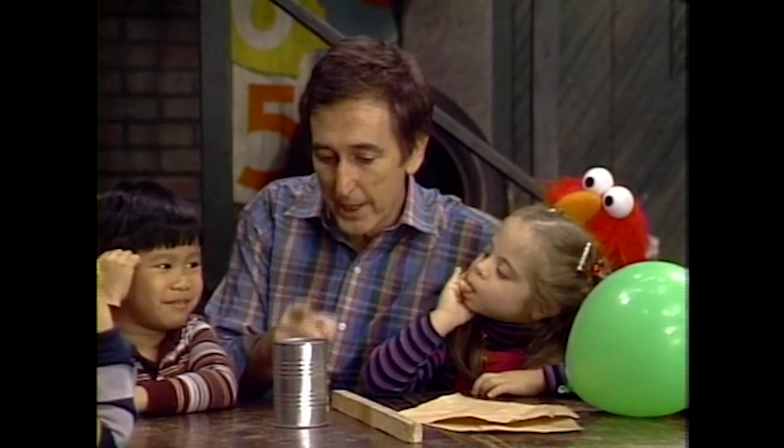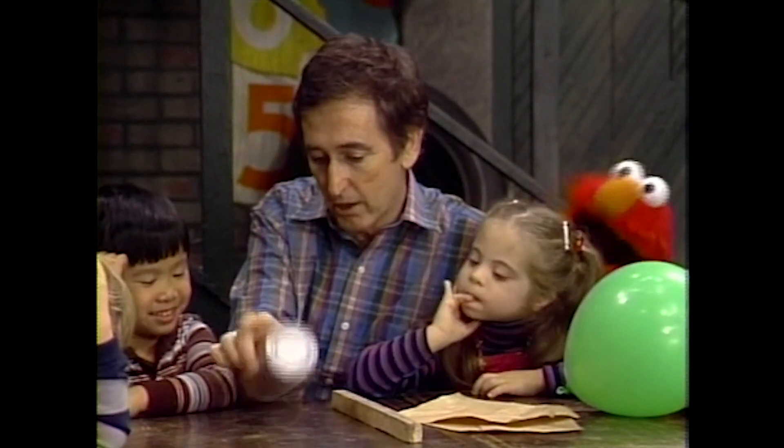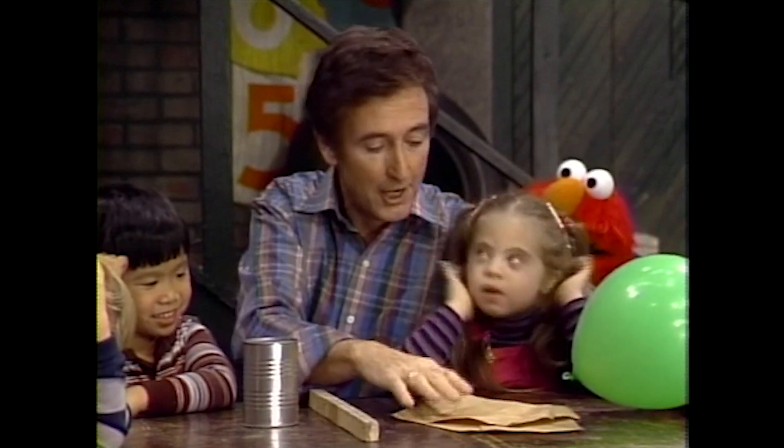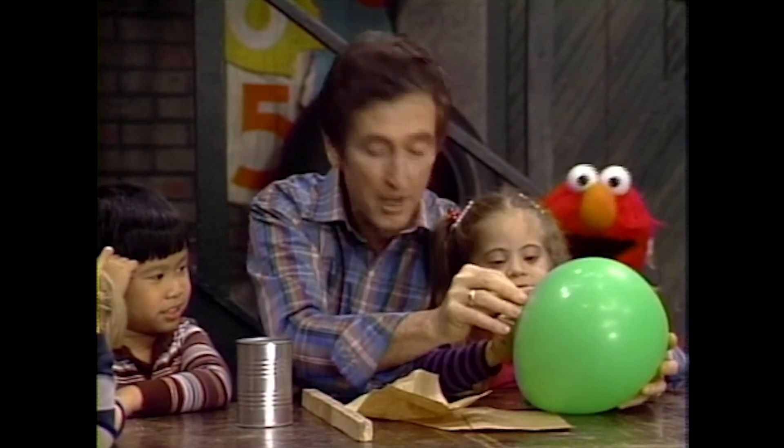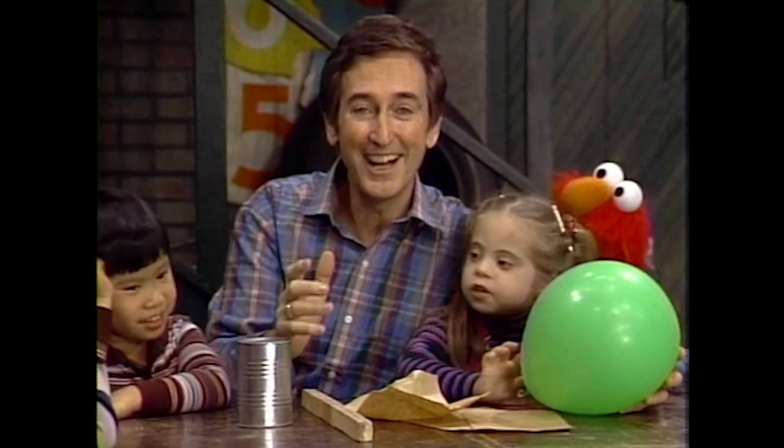Make sounds with them. We're going to make sounds with them, right? We're going to make the sound of a can or the sound of a stick or the sound of paper or the sound of a balloon, but we're going to hide our eyes.